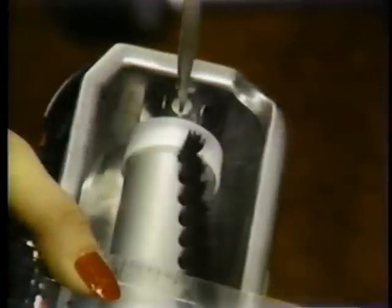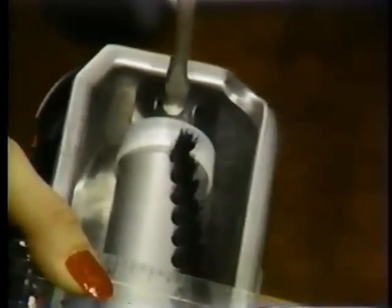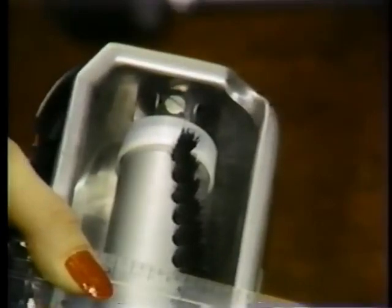To check the brush adjustment, lay a ruler or flat edge across the nozzle opening. For best performance, the bristles should protrude 1/16th inch beyond the rug plate. If adjustment is required, turn the adjustment screw on each end of the brush clockwise until the proper length is reached.